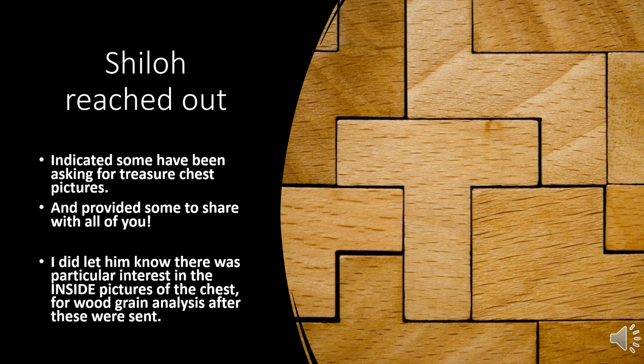Shiloh reached out and indicated that some have been asking for the treasure chest pictures from what he was told. So he provided these, which are fantastic. I'll go over each of them in just a minute, but did want to let everyone know because I know it is the inside of the treasure chest — for wood grain analysis — that is of particular interest to a few of you.